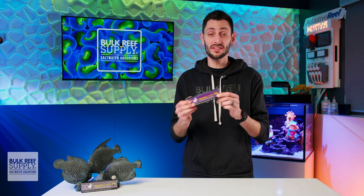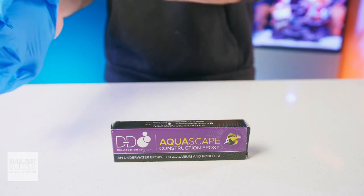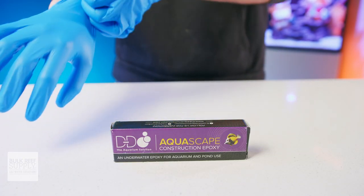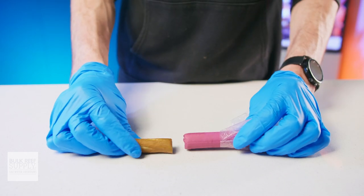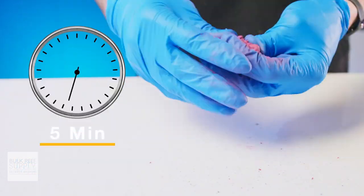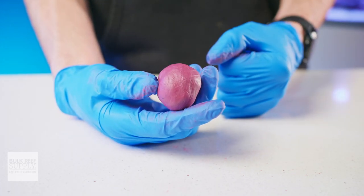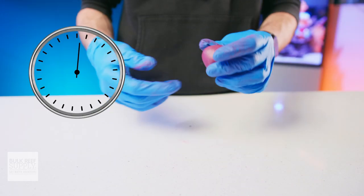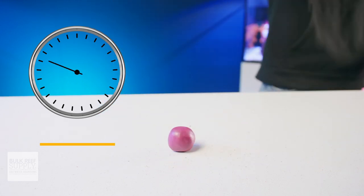Using this two-part epoxy is quite simple. I like to start by putting on a pair of disposable gloves just to keep my hands clean. First, break or cut off equal portions of part A and part B and begin mixing them together in your hands, kneading them back and forth between your fingers for five minutes until the color is consistent. Once it looks completely mixed together, after that last minute, the epoxy will be ready for use.